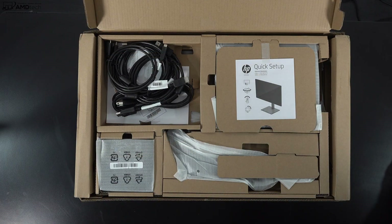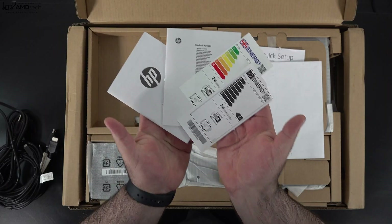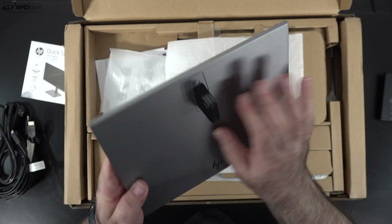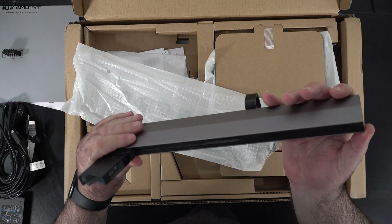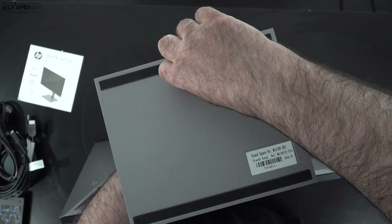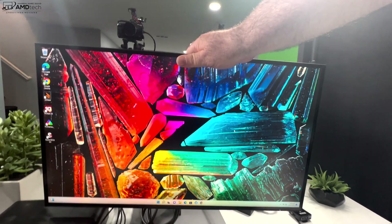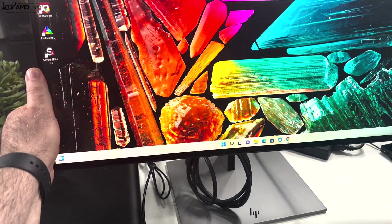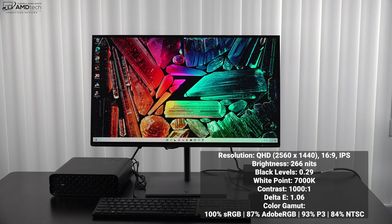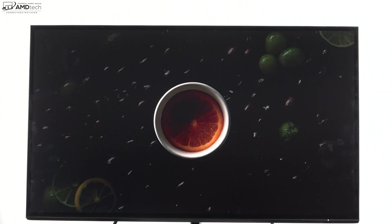HP also sent over a monitor — the Z25xs G3 — a 25-inch IPS QHD display from their Z line. It has good color accuracy and good color gamut coverage, great for professionals doing video editing, Photoshop, and Lightroom. It takes less than five minutes to set up out of the box. It offers a lot of vertical adjustment and forward tilt for proper viewing angles. It achieves 266 nits brightness — I wish it were a bit brighter — but it's a matte display so glare isn't a factor. Black levels are 0.29, excellent contrast, and a great Delta E score of 1.06 making it very color accurate.